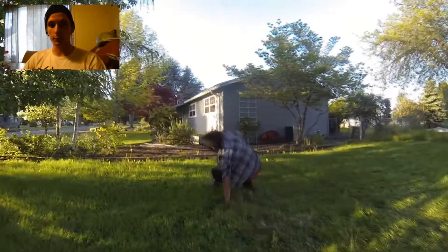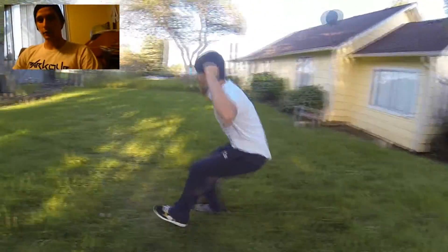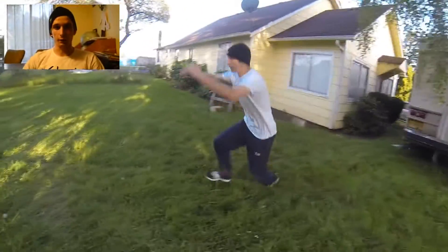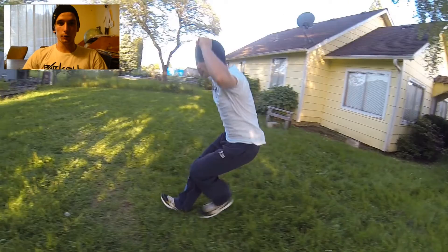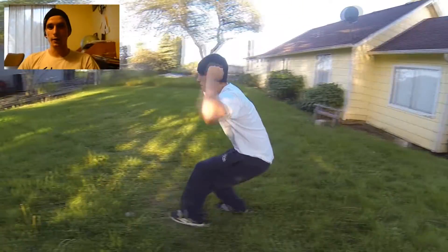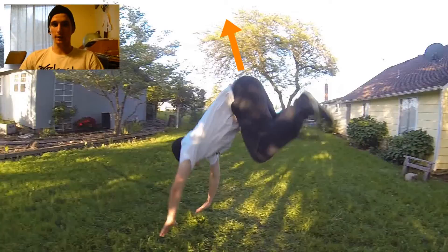Once you have mastered the normal rolls, your next progression step is to do dive rolls. For the dive rolls, basically all you're doing is jumping into that roll. You're going to start with a slight run up, plant your feet in front of you, take a small hop into it pulling your hands up near your ears, throwing your arms forward and up.